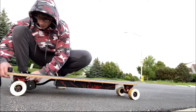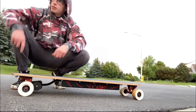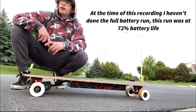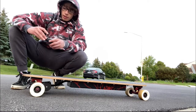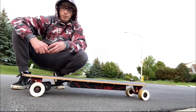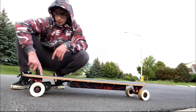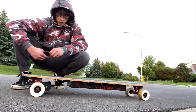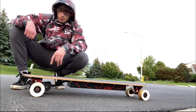Well here we are guys — this is it, the official reveal of the DIY electric skateboard. There are a few issues with it right now: the belt is touching, but I can fix that. This is on full power right now and I'm about to charge it again because I rode it here and kind of messed up the battery life doing the power and full-speed tests. Right now I'm filming for the teaser trailer.